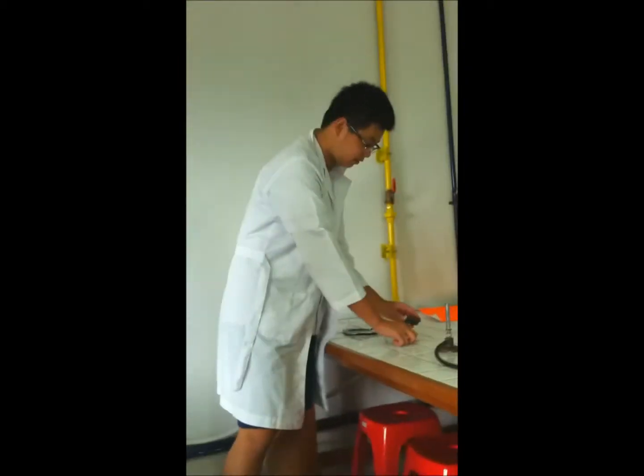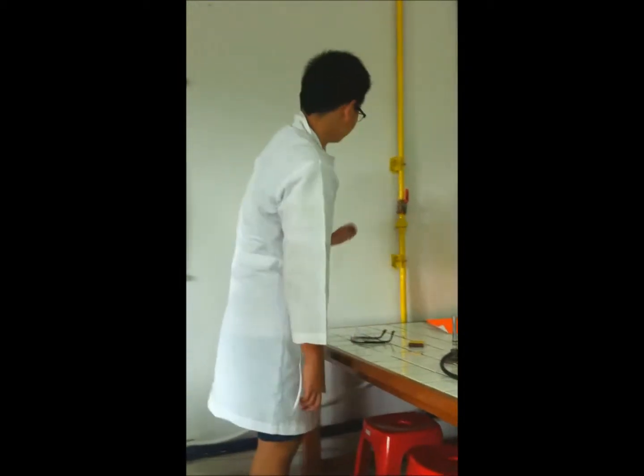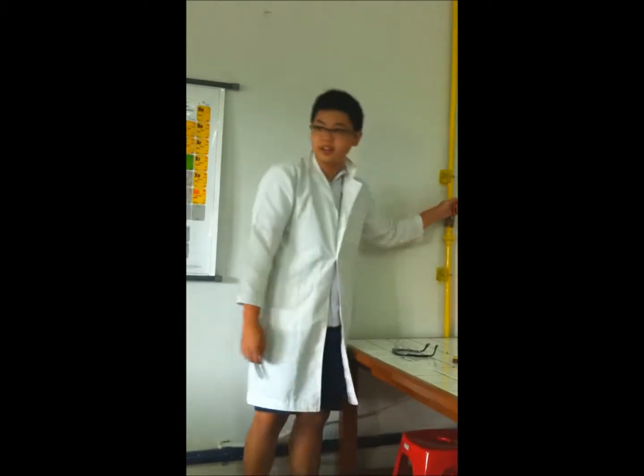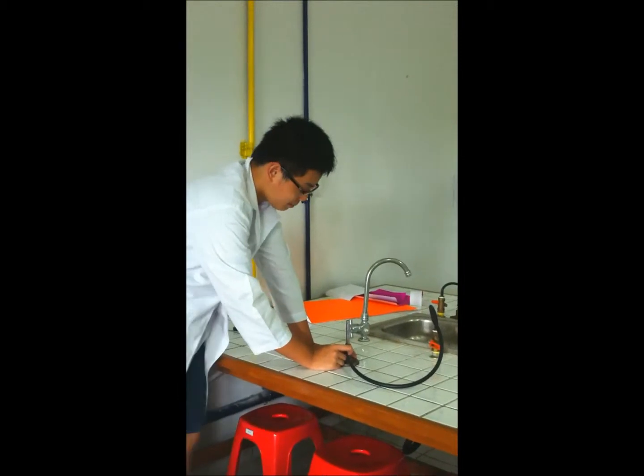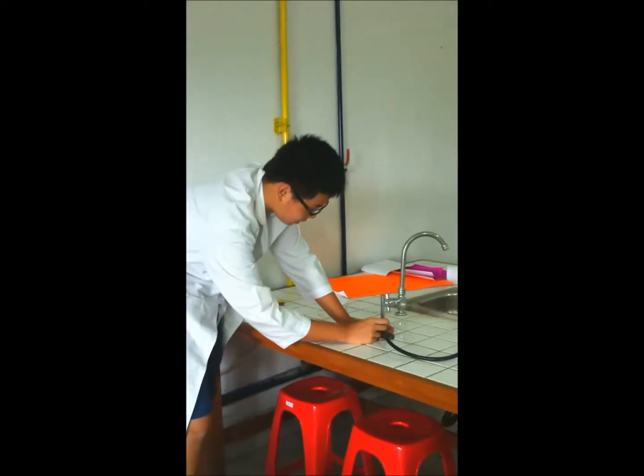How to use a Bunsen burner safely? The first step is to turn on the gas. The second step is closing the hole on the Bunsen burner.